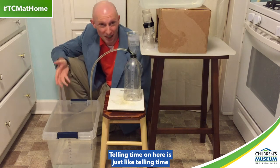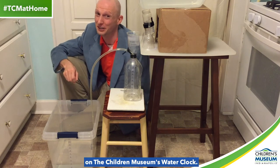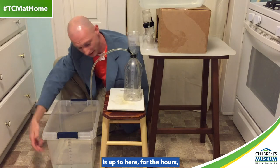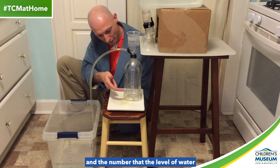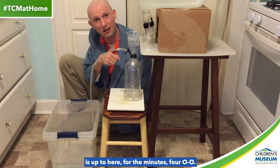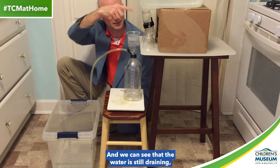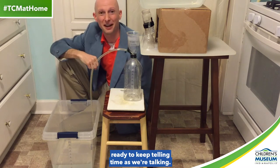Telling time on here is just like telling time on the Children's Museum's water clock. You see the number that the level of water is up to here for the hours, and the number that the level of water is up to here for the minutes — 4:00. And we can see that the water is still draining, ready to keep telling time as we're talking.